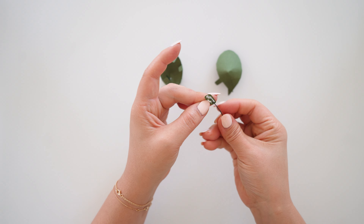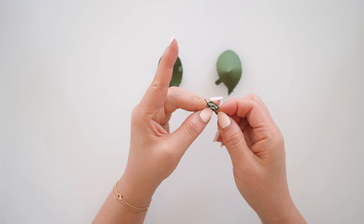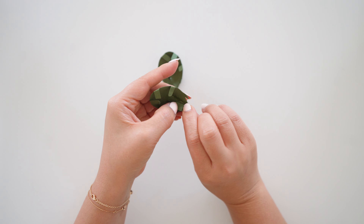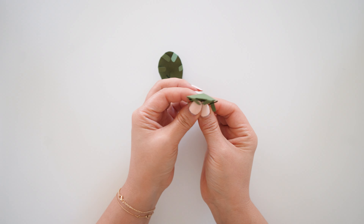Take the glued side and overlap it onto the other side, making the outside pop out, and the side with the tabs will pop in. Do the same to the other pair.